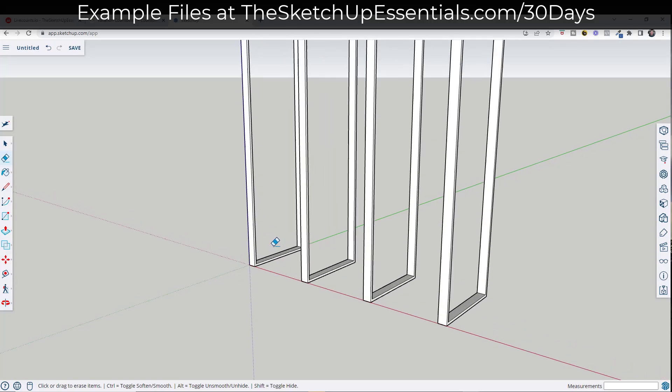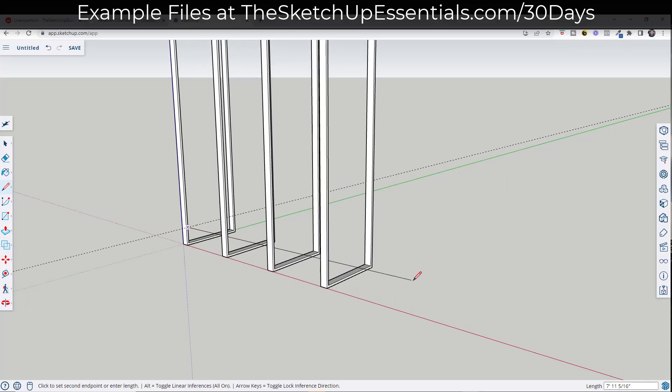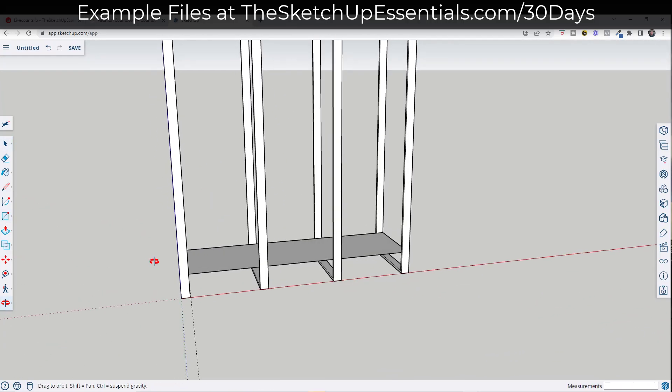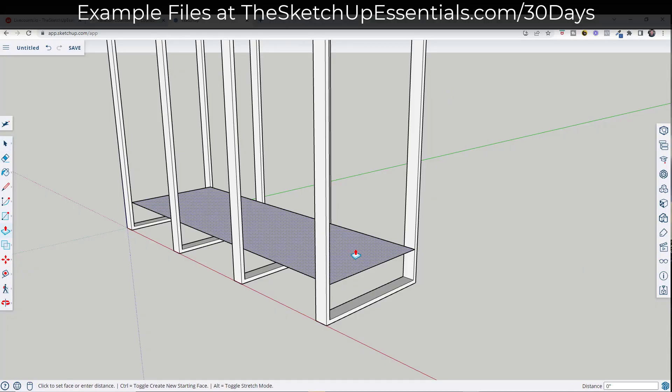Now we want to model out our first shelf. I want a shelf that's six inches off the ground, so I'll draw another guide six inches high. Then I'll rough out the shape — move my mouse in this direction, hold Shift to lock the red axis inference, and use the rectangle tool to close it in. Now I've got the profile of this shape. I'll push-pull this up and we're going to say it has a thickness of five eighths of an inch.